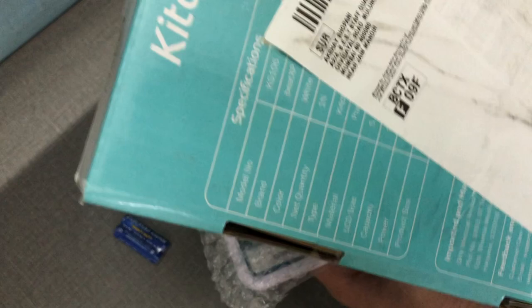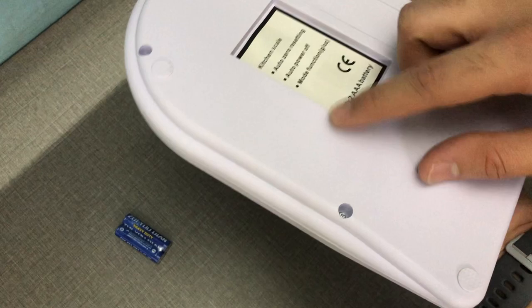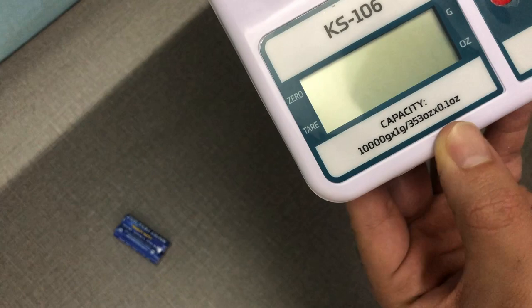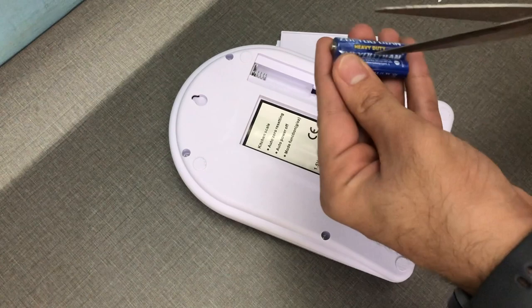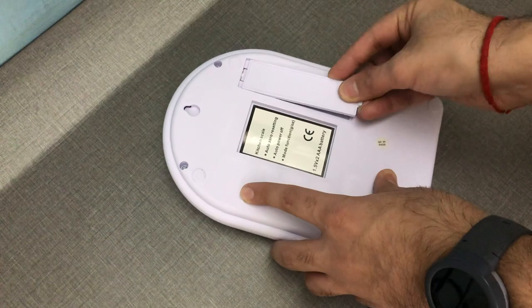The specifications are here and the price on the box says 1,999, which is unbelievable — more on that later. It's a nice white weighing scale; I'd prefer a different color but there are no color options, and white might get dirty in the kitchen. The capacity is 10,000 grams, and you have on/off, tare, and mode buttons. It mentions kitchen scale auto-zero resetting and auto power off, which is cool.